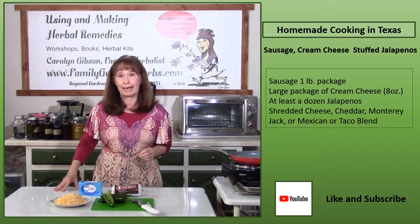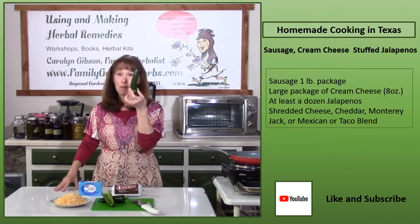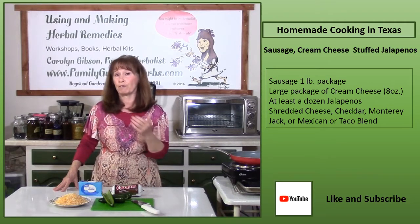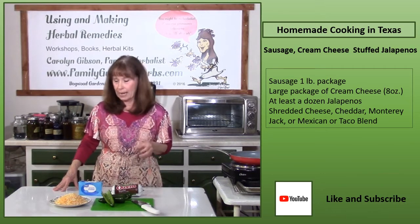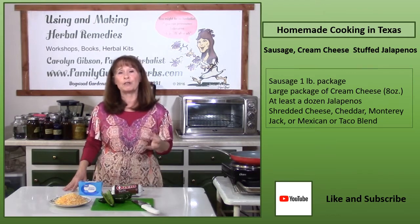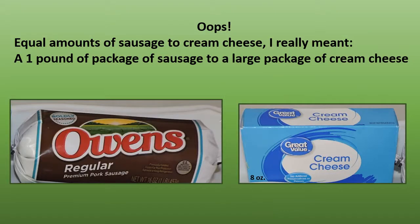Sausage cream cheese stuffed jalapenos of course begin with jalapenos. When I was growing up our jalapenos were small, but now you can buy them much bigger, which makes them easier to stuff. You'll need a package of sausage — I like Old and sausage, sometimes the hot variety, but use your favorite brand. Also shredded cheese — cheddar, Monterey Jack, or a Mexican or taco blend — and a package of cream cheese. Use a one-pound package of sausage to a large package of cream cheese.